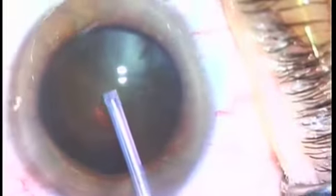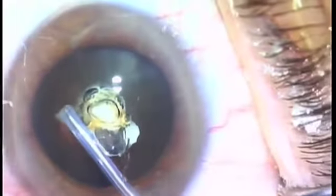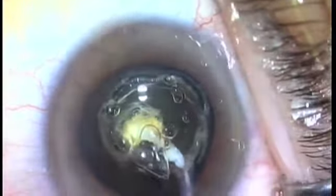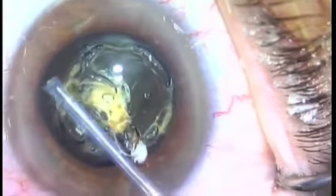Let's place a tiny capsulotomy right in the center of this anterior capsule — there it is, complete and perfect. Now we're going to spiral out of this initial capsulotomy and make a concentrically larger anterior capsulotomy. This would be very difficult with a capsulorexis, but it shows you the capability.